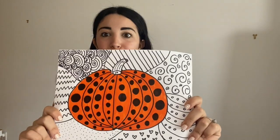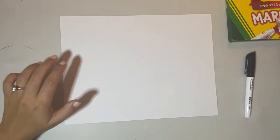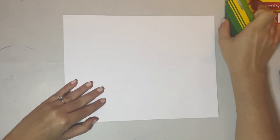Are you ready to get started on your very own polka dot pumpkin? All right, let's get started. To begin you're going to need a paper — make sure it is horizontal or landscape. You're also going to need some colors, a black marker, and a pencil for this project.